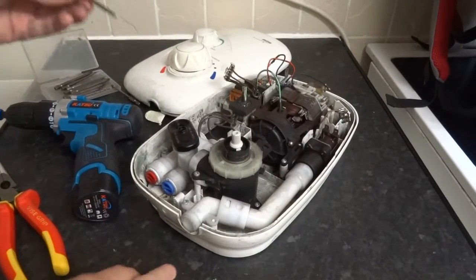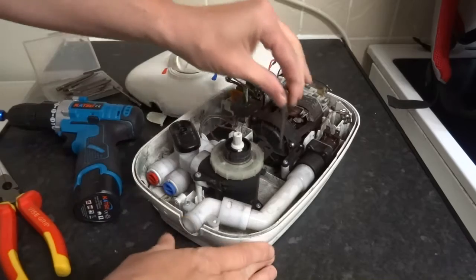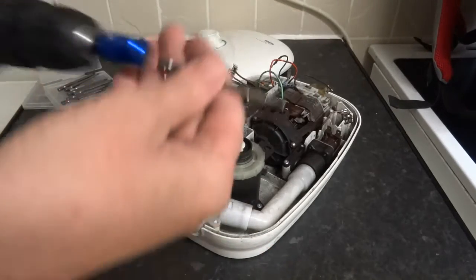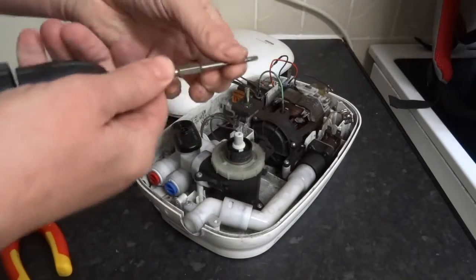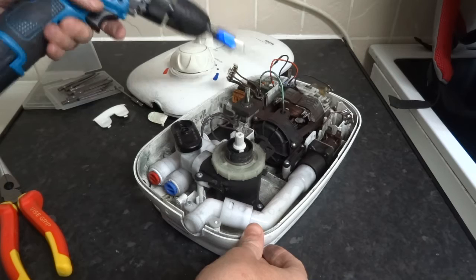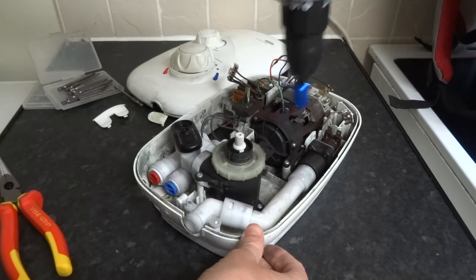Right, we've stripped this out - T15 bits apparently. So start off with this really; this is the main part you'll have to change.